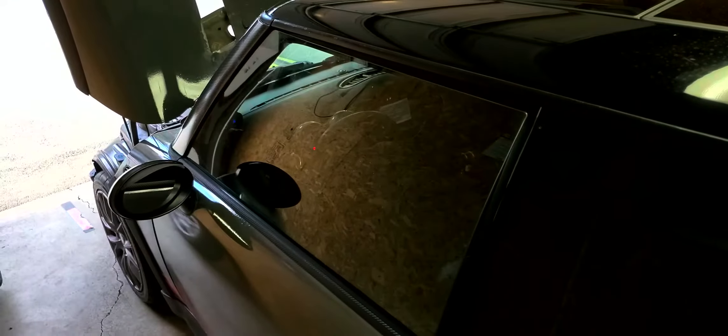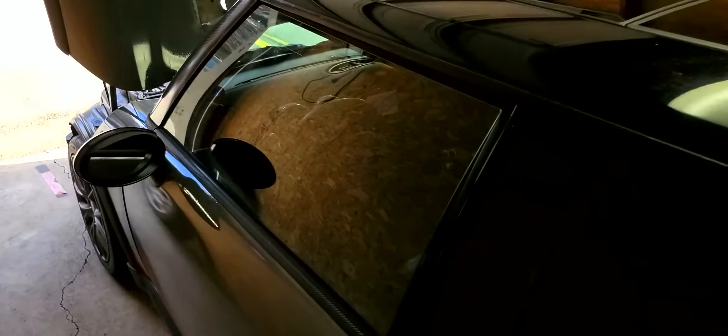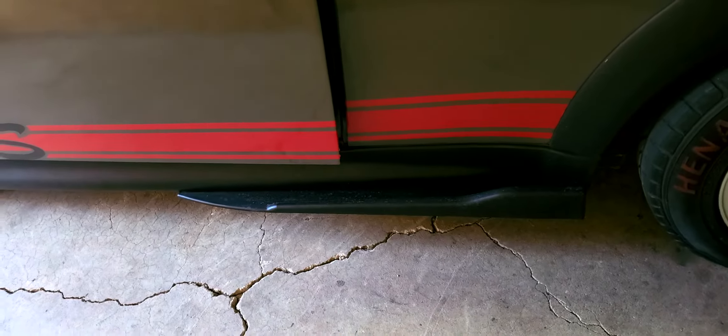Hey guys, she's getting put away for the winter. I'm just going to be doing some body stuff — finishing the hood project, putting the scoops in, having it repainted. And I have a LEAP diffuser coming that I'm going to be installing. I'm also swapping out those side skirts for full length carbon fiber ones.